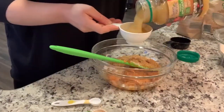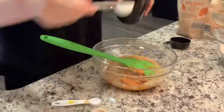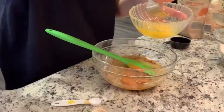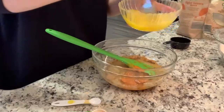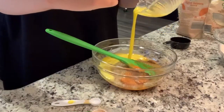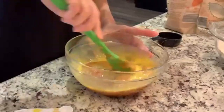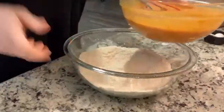The recipe calls for applesauce or canola oil - I do not use canola oil ever, so applesauce is a great alternative. We're adding a half cup of that and a half tablespoon of vanilla. The recipe calls for three eggs but I probably could just do two and it wouldn't be a problem. I haven't eaten yet so I'm going to make myself breakfast when this gets put in the oven - I'm going to whisk the eggs, pour most of it in, and save the rest for my breakfast.